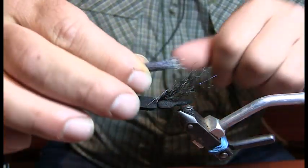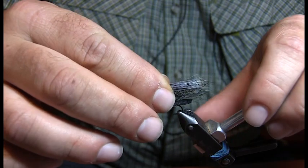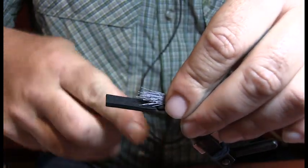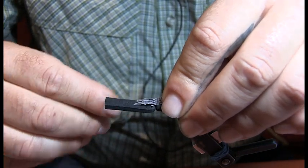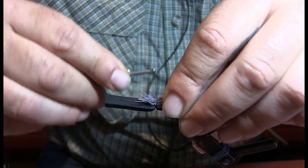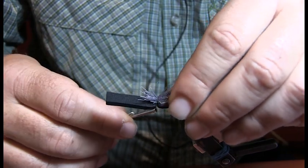I'm just extending it out the same length as the Farrar blend, pretty close to the end. Nice soft wrap, pulling a little bit tighter — that will make it splay out when I let go of it.